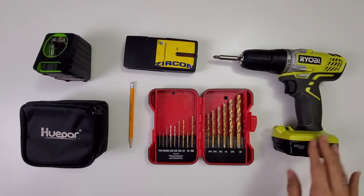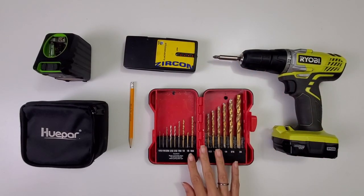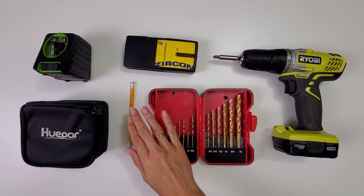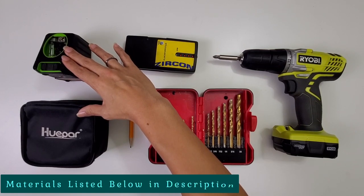Now let's just jump right into this project. I used a screw gun with a Phillips bit, some drill bits, a stud finder, a pencil, and a self-leveling laser.